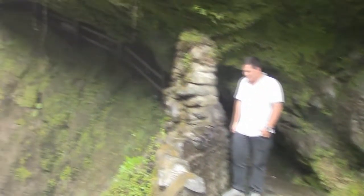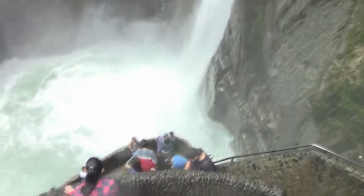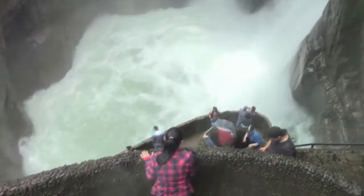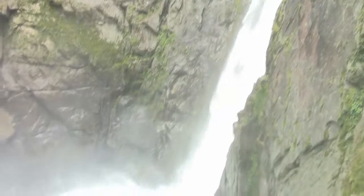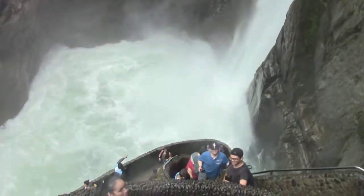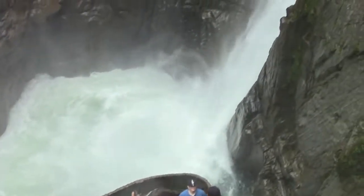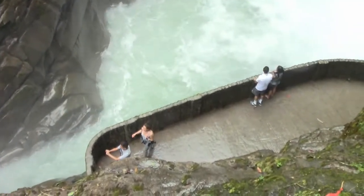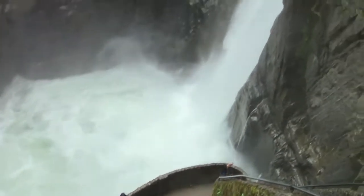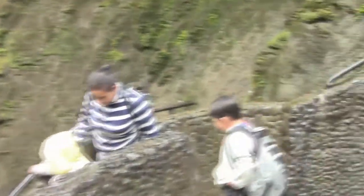Looks like there's some type of trail in there. There's a waterfall!